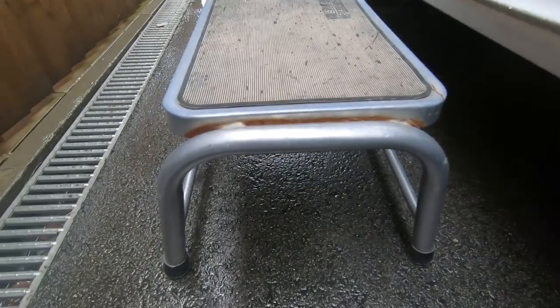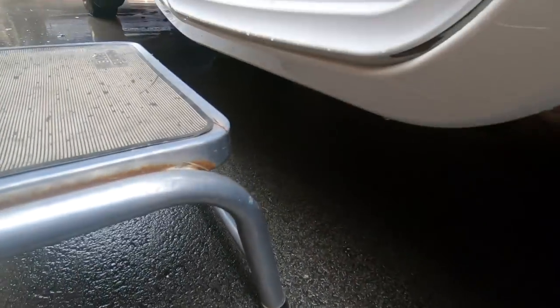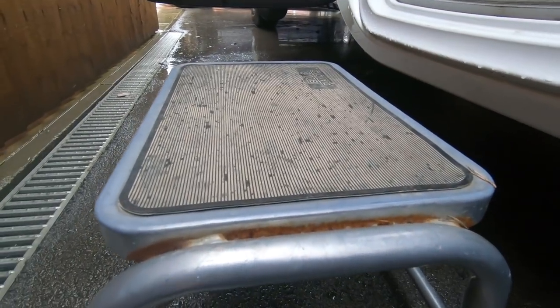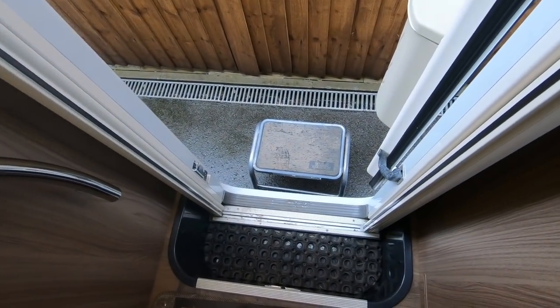This is the little step we've got. As you can see, there's not a huge amount of height there, but sometimes it just helps having a step — it helps you get in a bit easier.